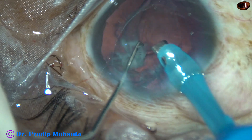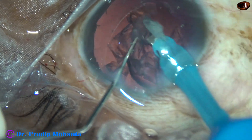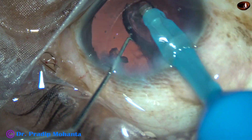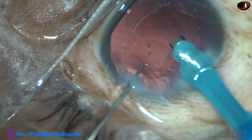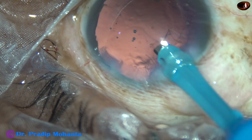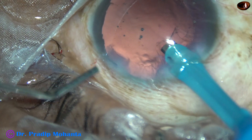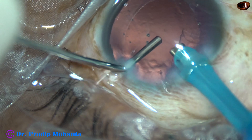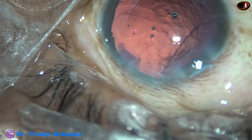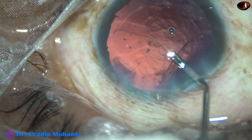This is the last portion of the lens matter. At this time I am working very slowly with intermittent application of energy. I find that there is very little cortical matter from 1 o'clock to 7 o'clock, and that is a good thing. Probably I did a nice hydrodissection before applying the CTR, and that is why the cortex is not there.